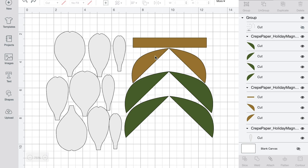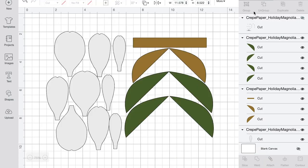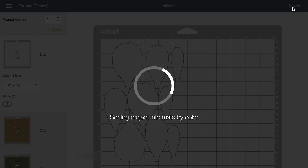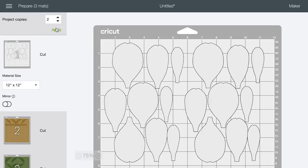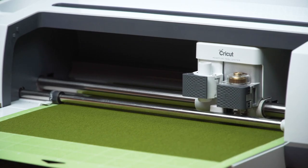We arrange our SVG cut file so you get the most out of your crepe paper. When you place it on the mat, everything will be grouped into one — go ahead and ungroup that. You'll see that each color is in its own group. Click on each color group and then click Attach to keep things in position, so when you click Make It the pieces won't spread apart. This is set up for one flower, but you can apply it for two sets on your cutting mat and move them around depending on how your crepe paper is laid out.